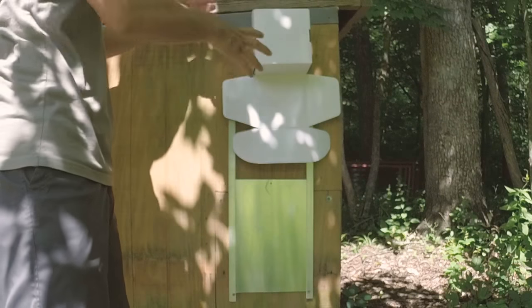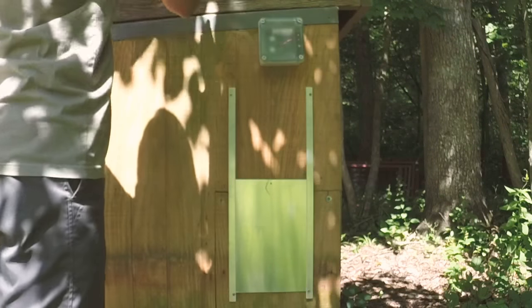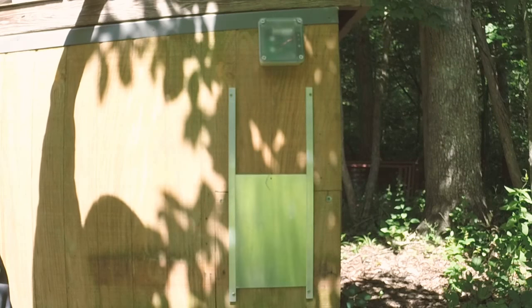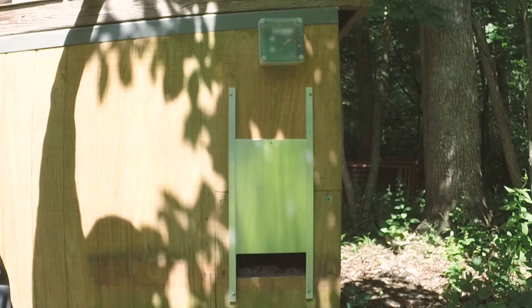Once it goes down, just remove the box. The controller will take the door back to where it started from.